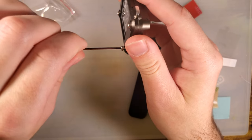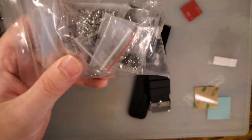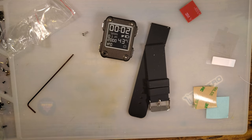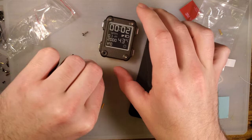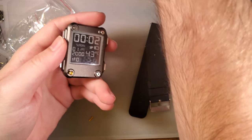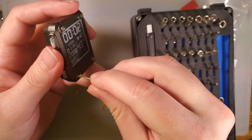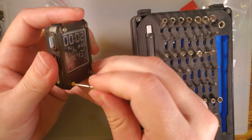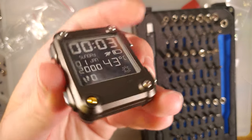I gotta see if my Torx ones will fit. Actually, let's just try it out. These look like M2, and I have a crapload of M2 screws, so let's find out. That is M2 — that wouldn't go in if it wasn't. And even those look better, nice and flush.